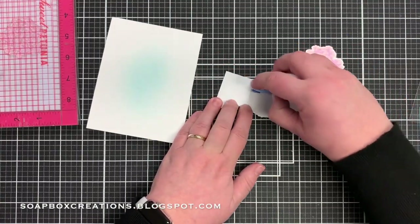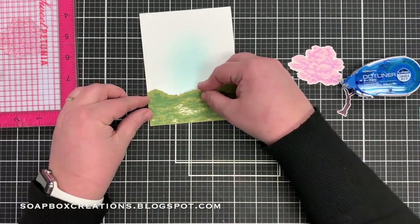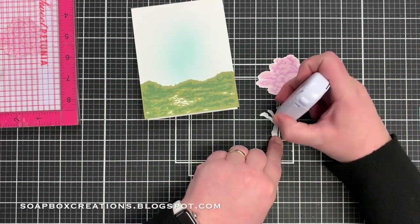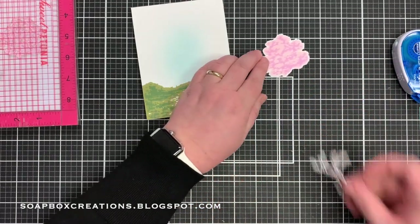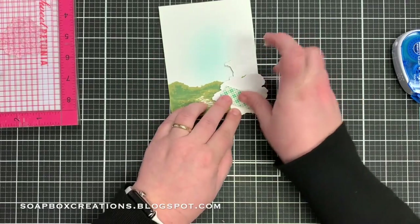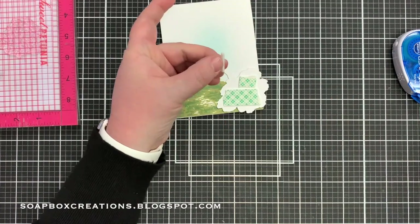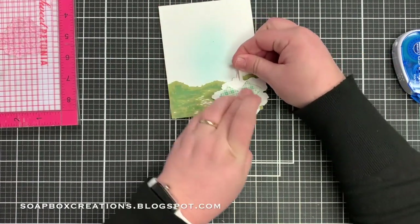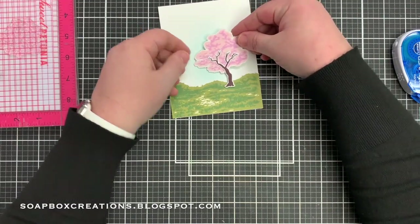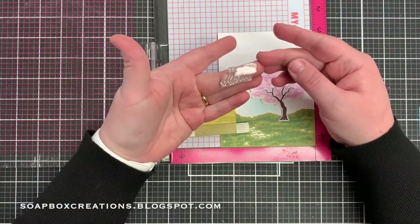Now I'm going to add a little bit of adhesive to the back of this landscape and add this to the bottom of the card. Adding a little bit of adhesive to the tree trunk and then we'll put this onto the top of the tree. I do want to pop up the tree so I'm going to add some foam tape behind and then cut down a little piece to add to the tree trunk so this whole image is popped up.